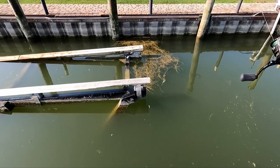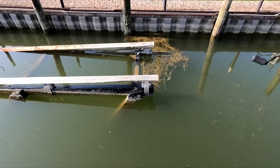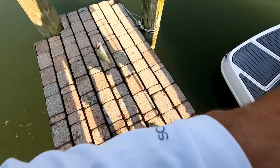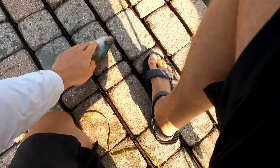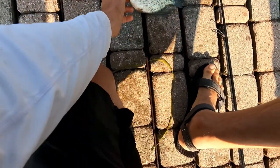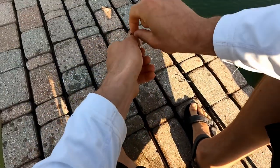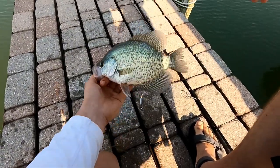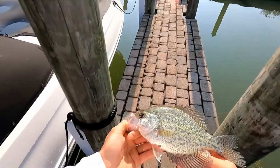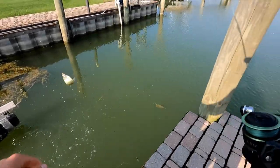Felt one right there. Oh, that one hammered it! Oh man, that's a big one. Oh, that one hit it hard — might be on him right now. Relax, buddy, relax. Nice! Might be a little bit probably the same size, just a little bit thicker than the last one. Beautiful, beautiful crappie. Yup, there's another one — awesome!